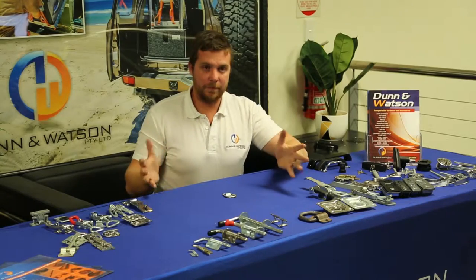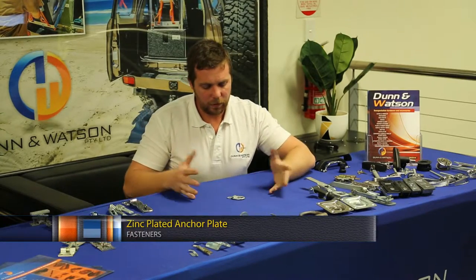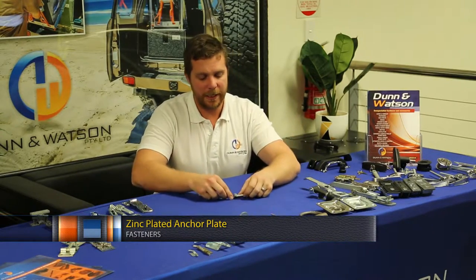Here we have the Dun & Watson Zinc Plated Anchor Plate. As the name suggests, it's zinc plated.